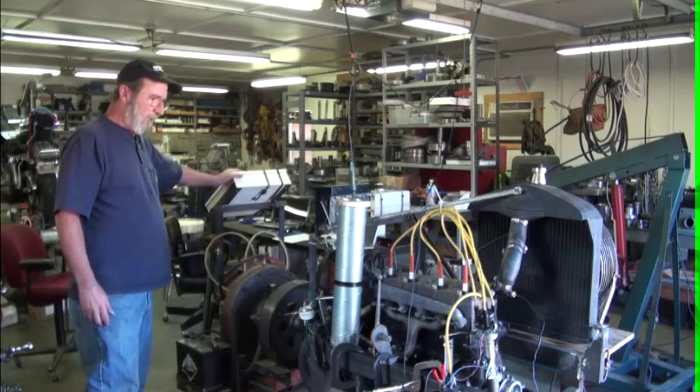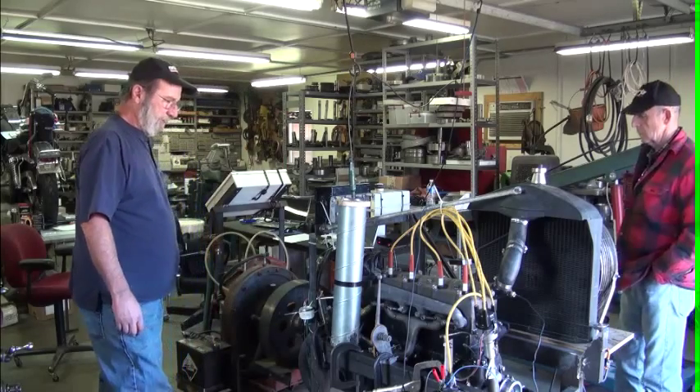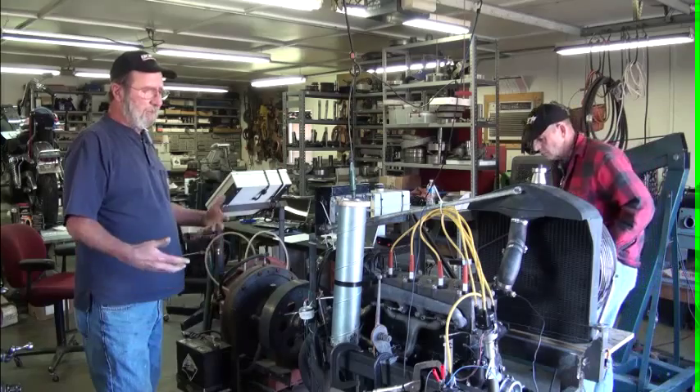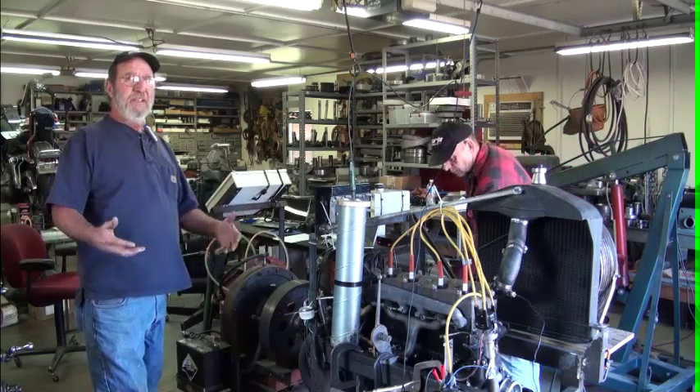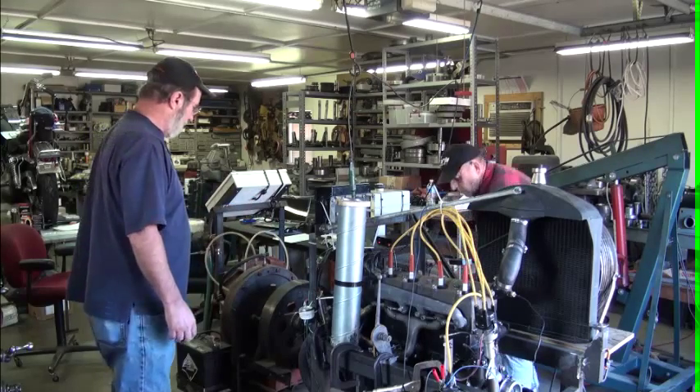This is a works-in-progress. You'll notice that there are seat clamps holding different pieces on. Do we really want that mounted here, that sort of thing? So it makes it easy to change out.